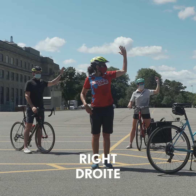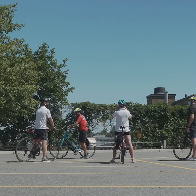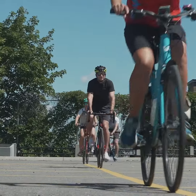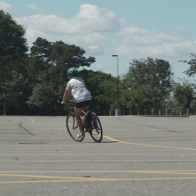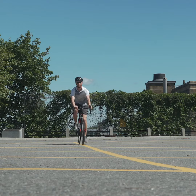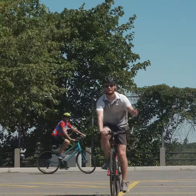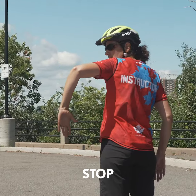The alternate signal for turning right is you can put your right arm straight out. Now ready to practice — let's do it. The hand signal for stopping is you just bend your arm 90 degrees and have it down — this is the signal for stopping.